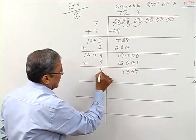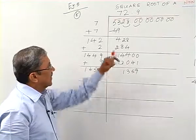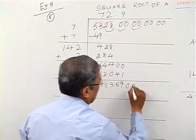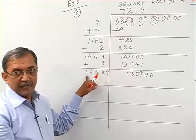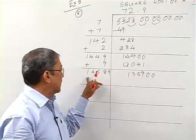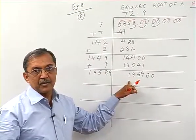Now I take 9 along with the divisor and add: 9+9=18, giving the new divisor 1458. I bring down the next group of zeros, so it becomes 135900. I again prefer to take digit 9, since 1459×9 will be close to 135900. Taking the first three digits in mind, I can work as fast as possible without lengthy calculation.